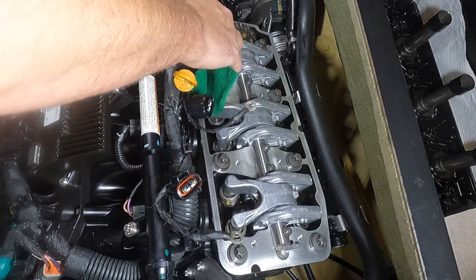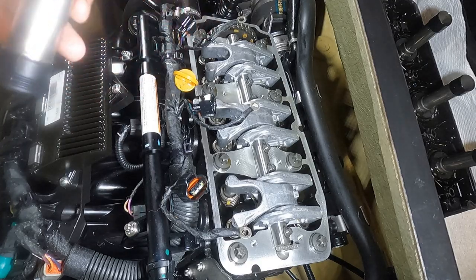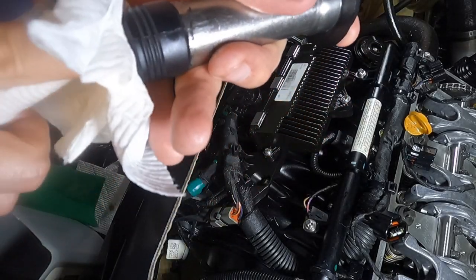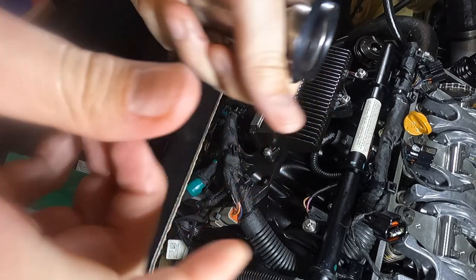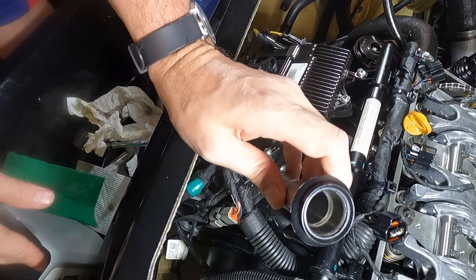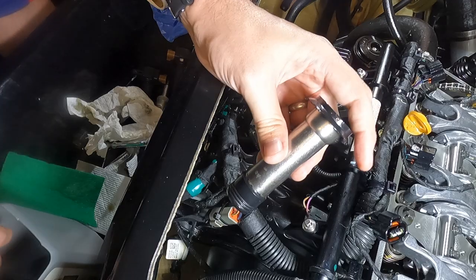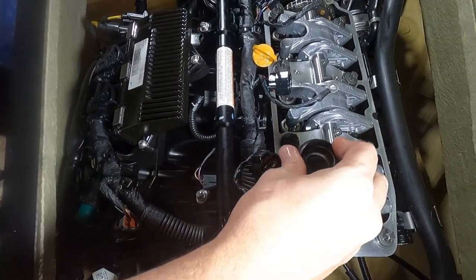Next up we're going to install our new spark plug tubes. Take a moment to clean them — this one had a little bit of grit from the manufacturing process left inside. You just want to make sure you're not putting any new contaminants down into the engine. Once you're satisfied it's clean, get a little bit of oil and lubricate all the seals on top and on bottom. Since I'm right in the middle of an oil change I've got plenty of oil around. Then just slot them right down in there on top of the spark plug, make sure it's good and seated, and repeat that two more times.